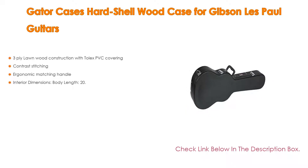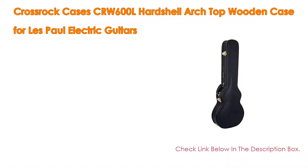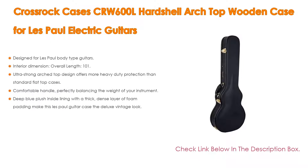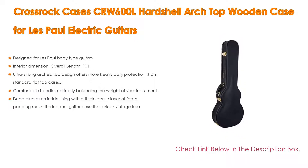Number four: The CrossRock CRW 600L hard shell arch top wooden case for Les Paul electric guitars. It is designed for Les Paul body type guitars. Interior dimensions: overall length 101.5 cm (39.96 in), body length 48.5 cm (19 in), upper bout 24 cm (9.4 in), lower bout 34 cm (13.3 in), depth 10 cm (3.9 in), waist 22.0 cm (8.6 in), weight 4 kg (9 lbs).